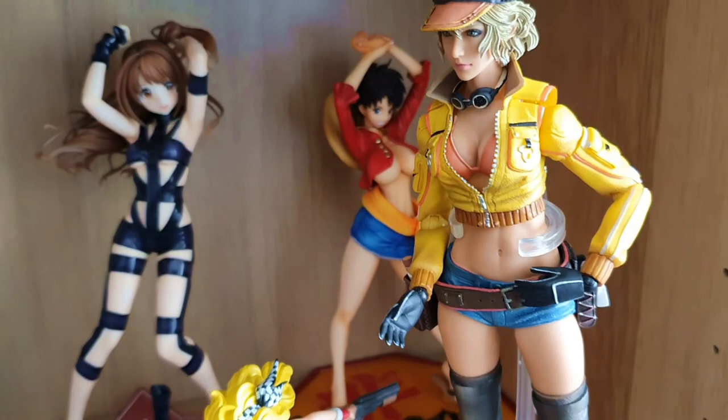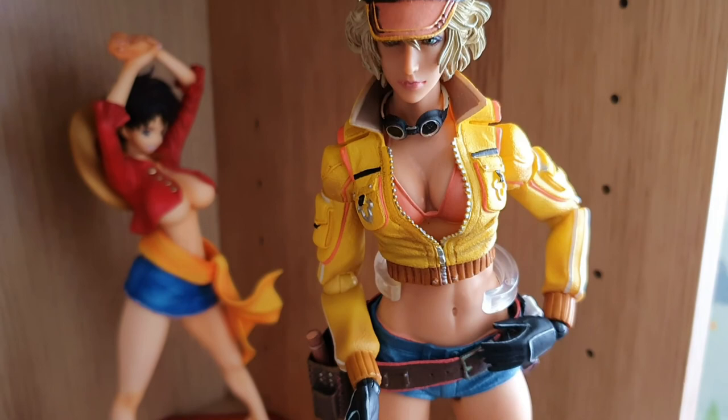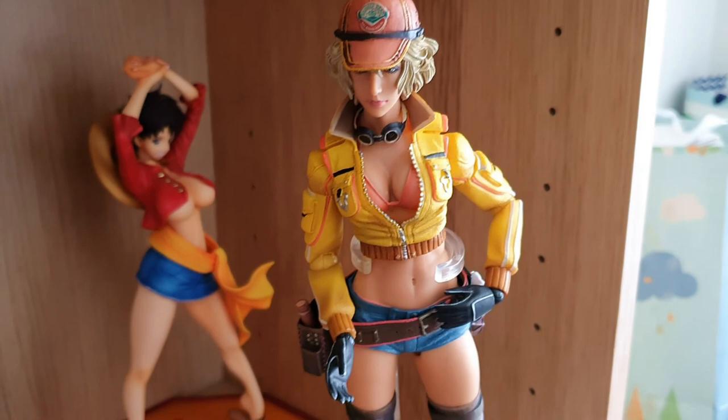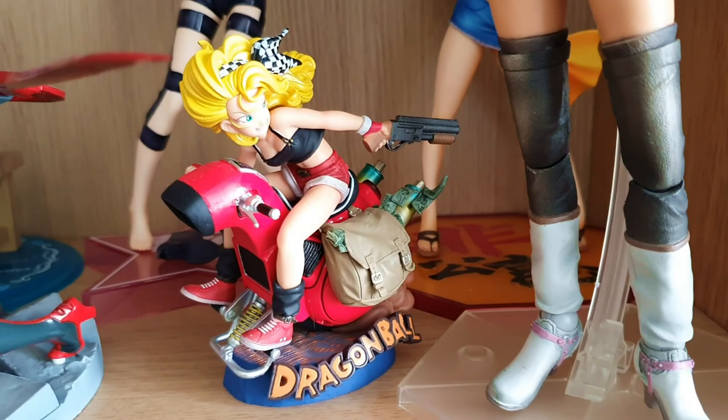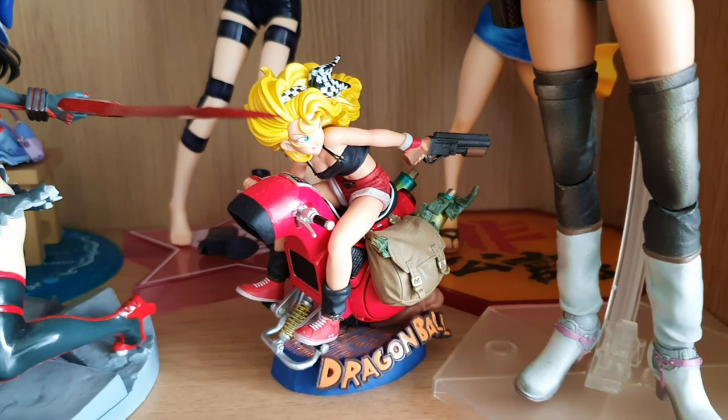Continuing to the front we have Cindy from Final Fantasy XV. I did a video on it but I never posted it because this was early on when I was still learning how to do videos. It's an okay figure — it's the Play Arts version of it. Very hit and miss, I found. Continuing on, we have a Dragon Ball character whose name I can't remember — it's the one that sneezes and changes.